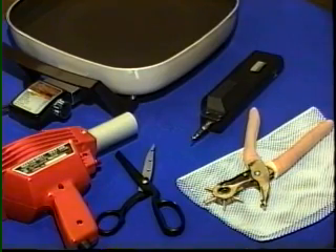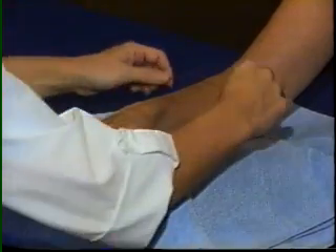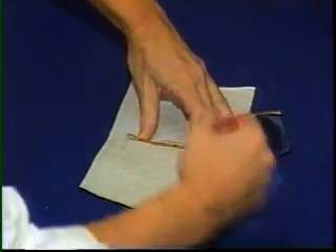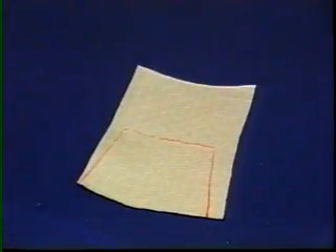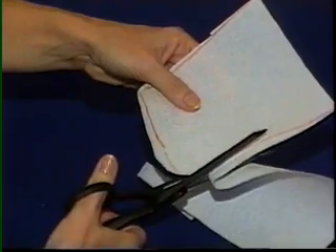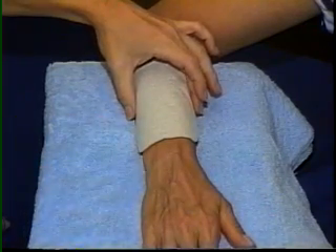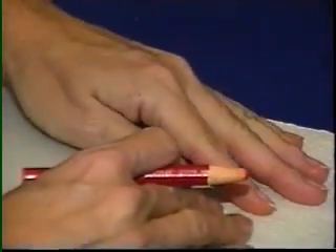First the arm is measured. The dorsal forearm base will rest proximal to the ulnar styloid and 2-3 inches distal to the elbow crease, extending beyond mid-lateral. A paper pattern is cut first, then checked and adjusted as necessary, and traced onto the thermoplastic using a wax pencil.